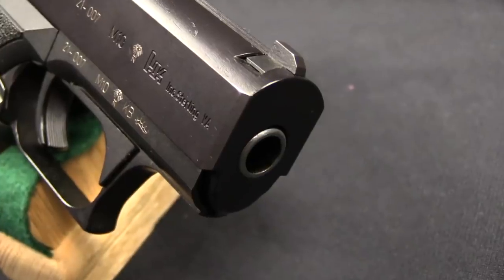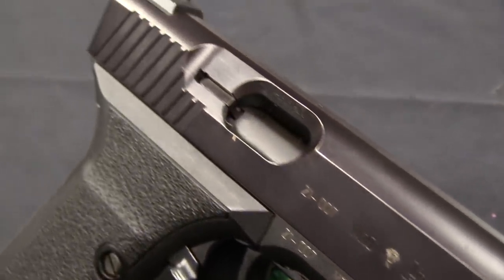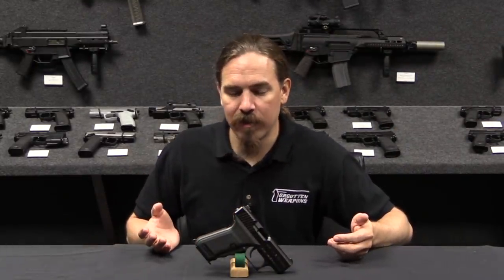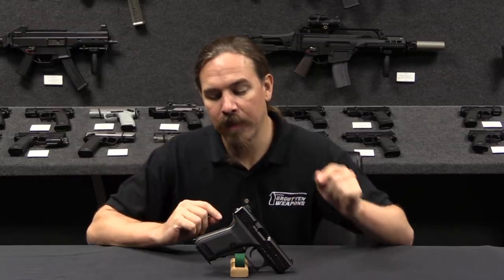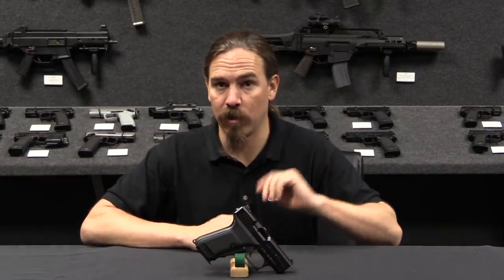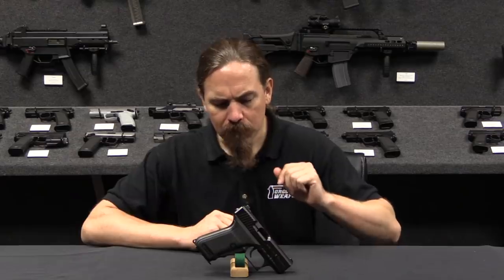In the 1990s, .40 Smith & Wesson was the hot cartridge — this is what all the police departments were looking for. It was supposed to be a combination of the capacity of a 9mm but the stopping power of a .45. In reality you kind of get the capacity of a .45 and the stopping power of a 9mm, but that's neither here nor there. HK decided that since they were heavily promoting the P7 to the law enforcement market — that's where it had originated as a law enforcement pistol for Germany — they would try to tackle the US market in .40 calibre.